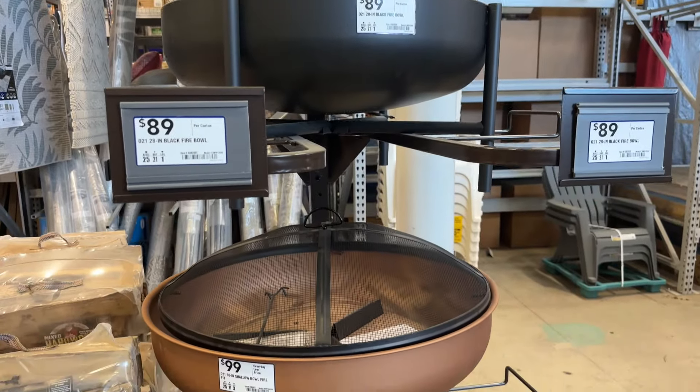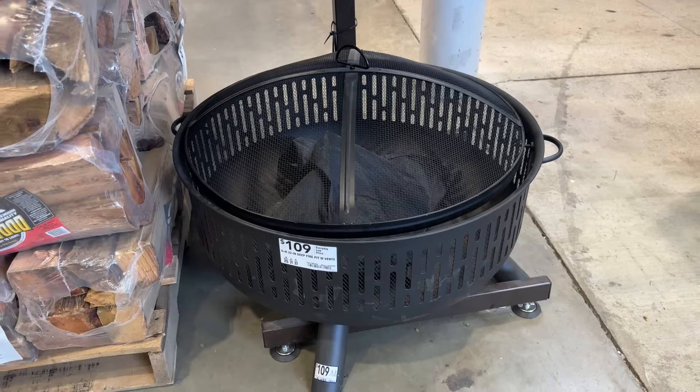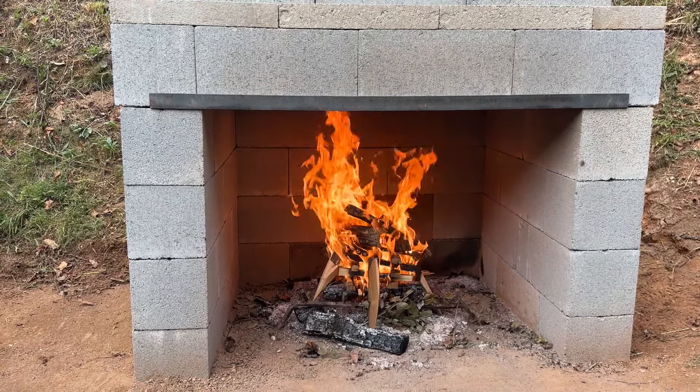Looking at the prices of the fire pits at Lowe's, they went up to $110. And you can build something like this of your very own in your backyard for right at $300 — that's all the block, the angle iron, everything included.